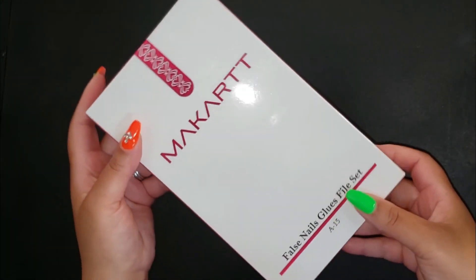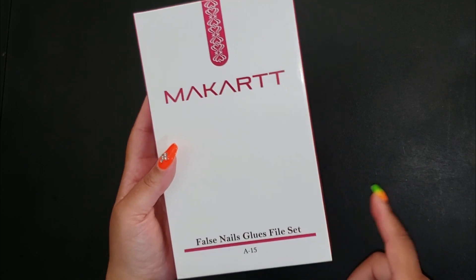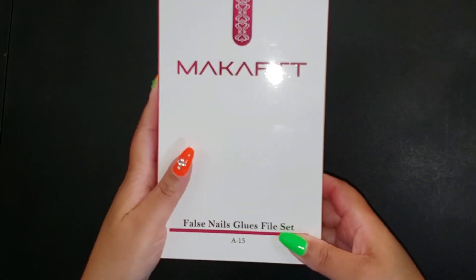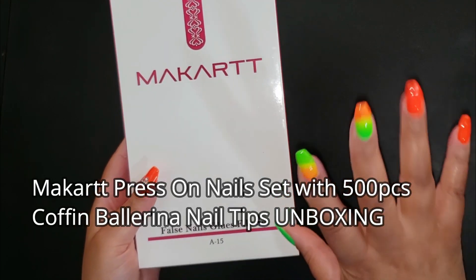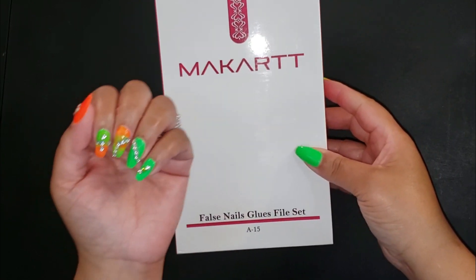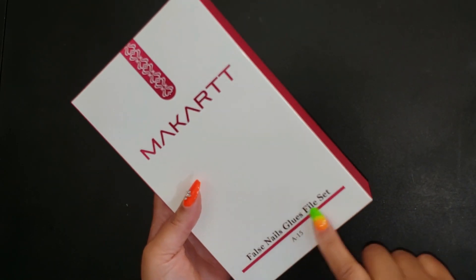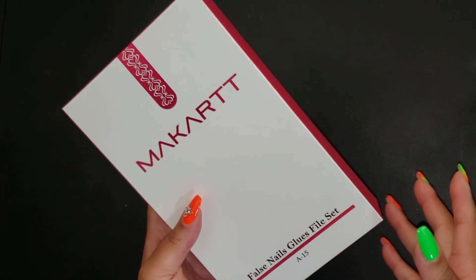Hey beautiful babes, welcome back to the channel — your girl Sweet Angel here. Today I wanted to share something new that we got in our nail collection. Y'all know we do our own nails right here, me and my daughter Maddie. This has been the best thing ever — I've learned how to really whip up some crazy looking nails. Check out my right hand and the left hand — this is what we do.